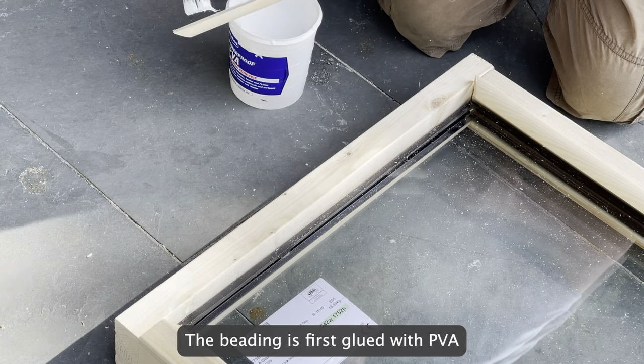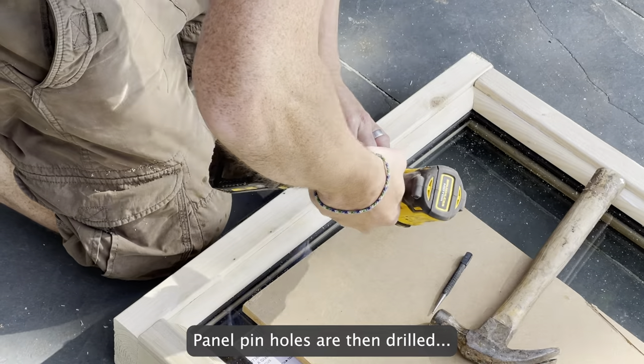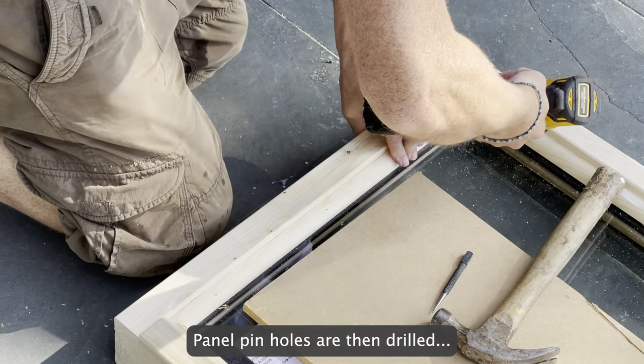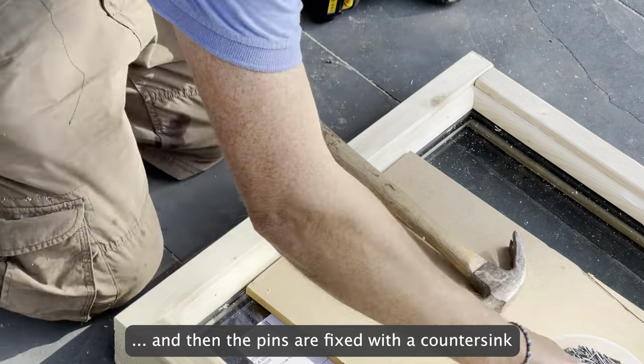The beading is first glued with PVA. Panel pin holes are then drilled, and the pins are fixed with a countersink.